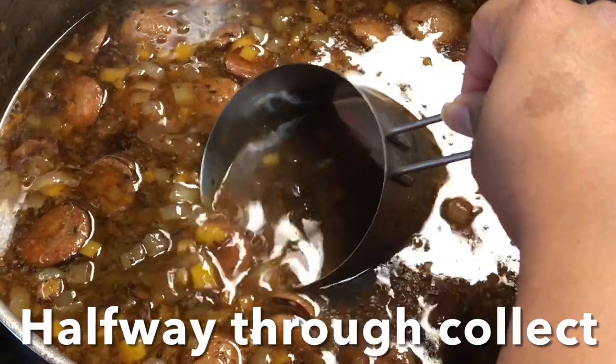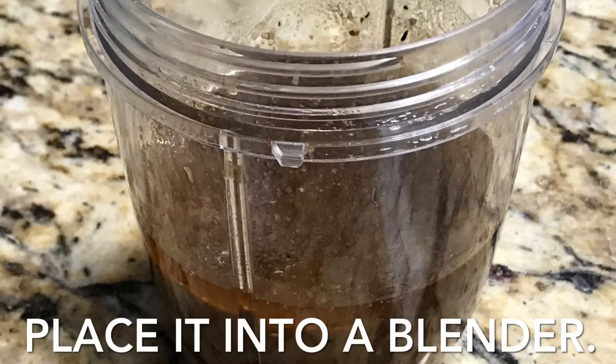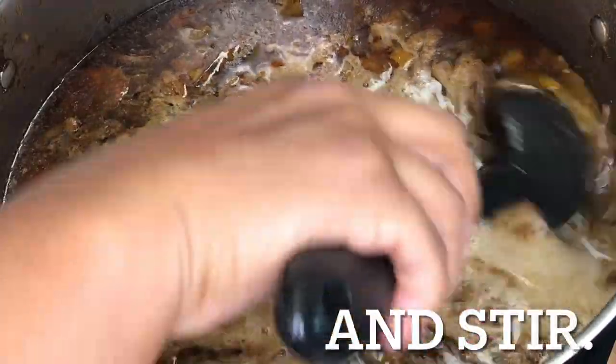Halfway through cooking, collect one cup of the broth — just make sure it doesn't contain any sausage or bay leaves. Allow it to cool for 25 minutes, then blend on high speed until combined. After 5 minutes, add the blended stock back into the pot and stir to combine.